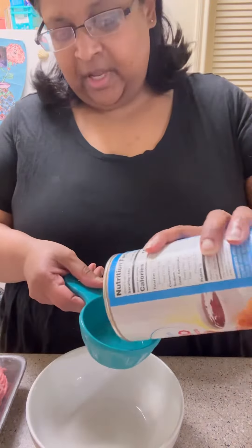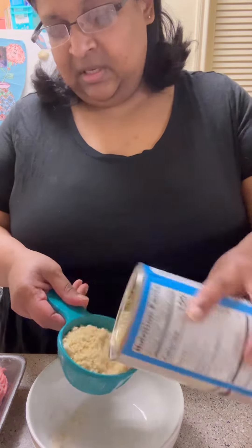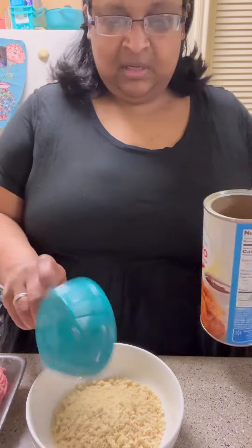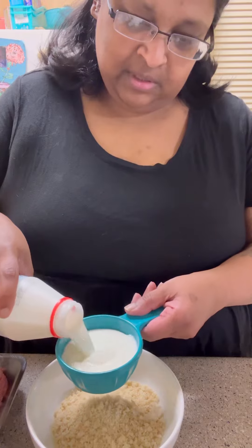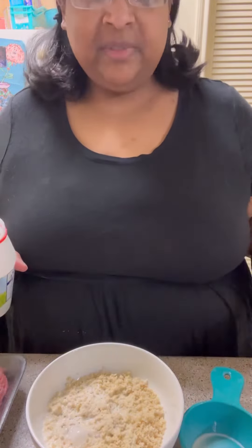In a small bowl, I'm gonna put 3 quarters cup of breadcrumbs. Gonna add 1 half cup of milk. We're just gonna let that milk soak into the breadcrumbs.